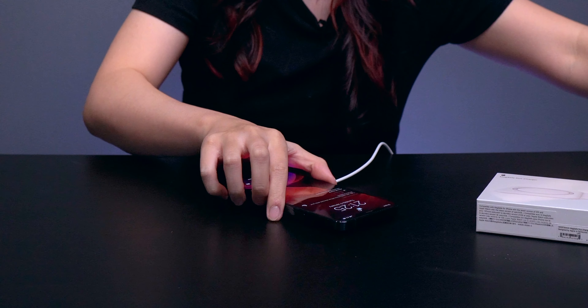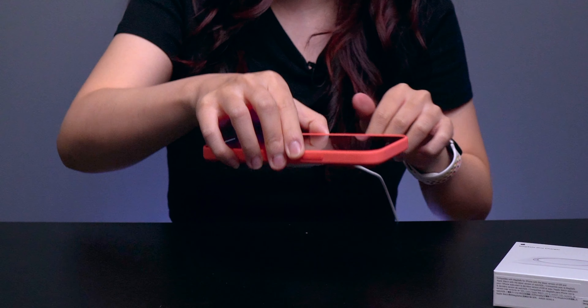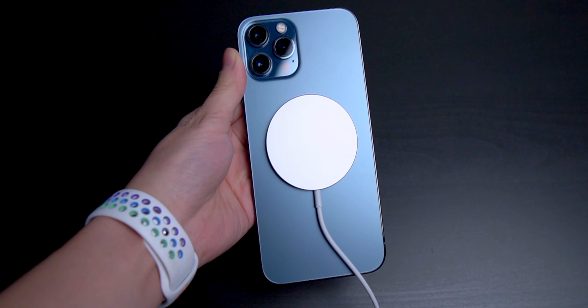This is how MagSafe is supposed to work — it's supposed to stick like that and it shouldn't fall off. Even with the case — this is the Apple Citrus Pink case which is MagSafe compatible — once you put it here, it sticks. And because it's MagSafe compatible, it won't fall off. It's stuck there very, very tight. I love all things magnet.